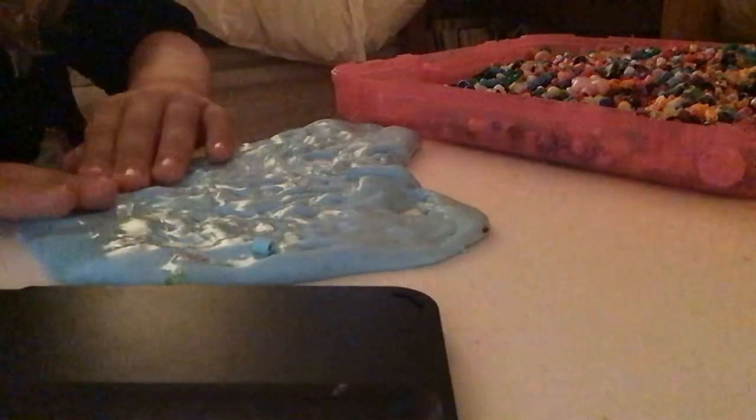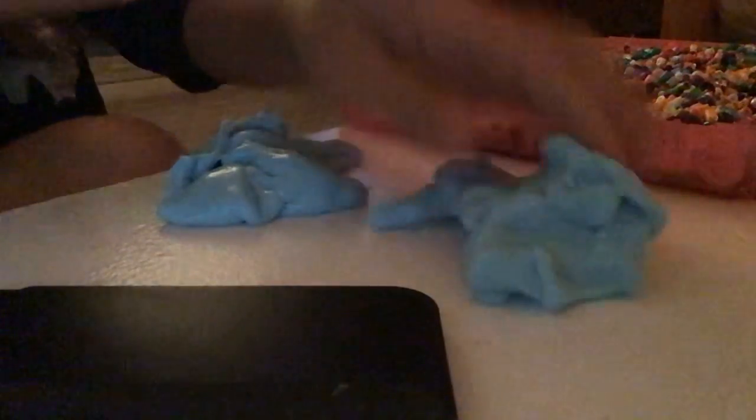Oh my gosh, I feel like I've already gotten a hundred, but this slime challenge is so hard. My time is almost up — I don't know how I thought I could do it in five minutes!